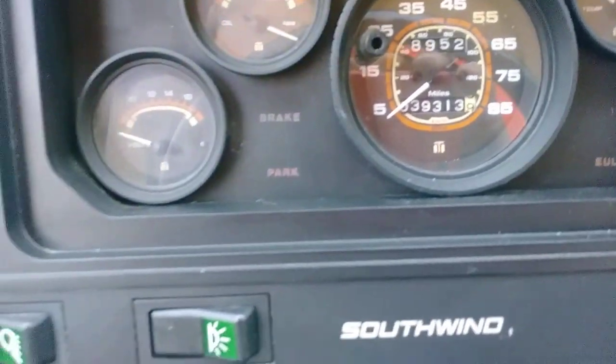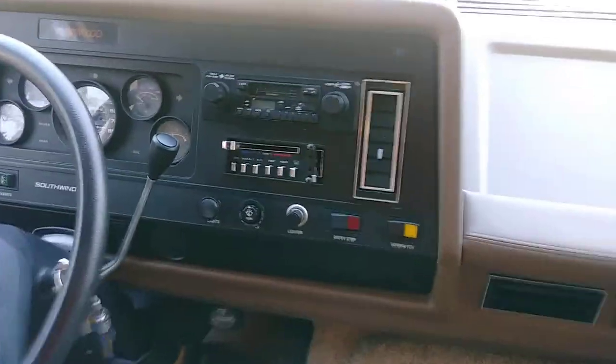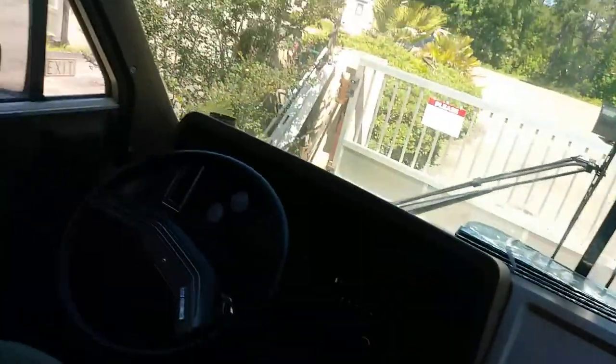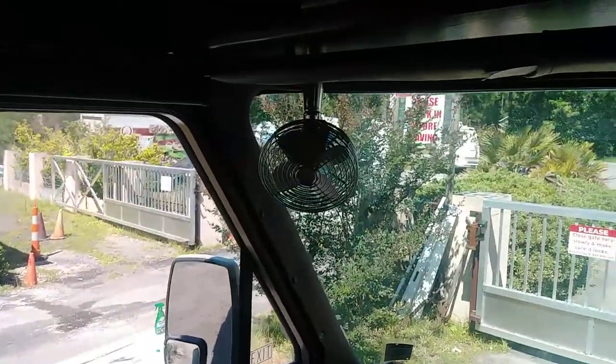39,313 miles. AC works in here, generator works. There's a little cup holder, a little glove box to keep all your information, and a little fan up there. I guess this is a backup monitor — maybe just a TV. It does have a camera. It's just an old TV you'd probably want to replace.